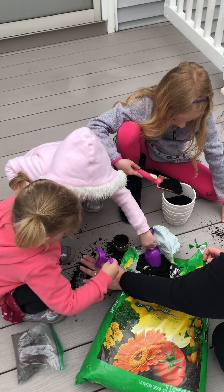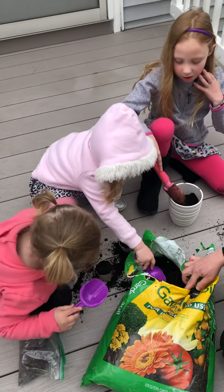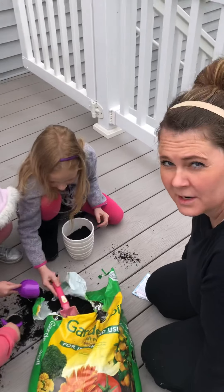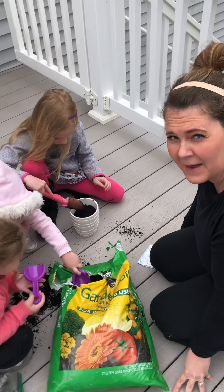Lainey, yours is ready. So now we will water our plants every few days and we will check back in with you guys and let you know how they're growing. Thank you.